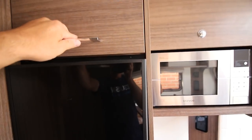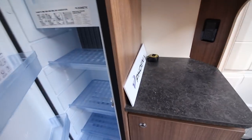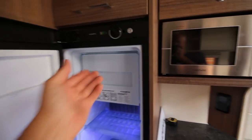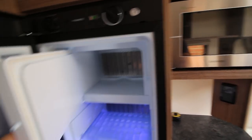Talking of cubby holes above, there's one above the fridge. Now the fridge — this is a bit special for us, we've never had one this big. Freezer compartment above — you can tell I haven't opened it before.